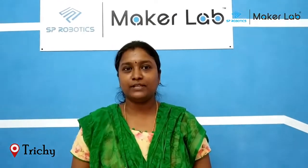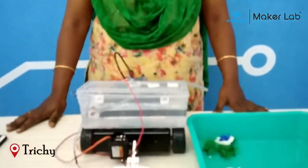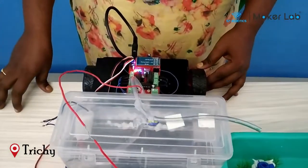Hi, this is Ramya from SP Robotics Lab. This is my beginner level project and my project name is Semi-Automated Plant Watering Bot.